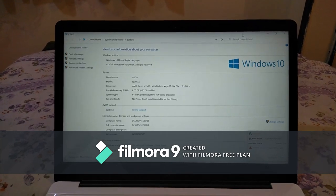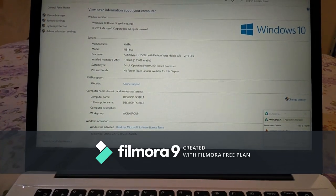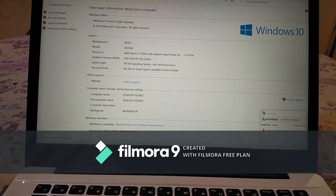Now for the question regarding upgradation — after purchase, you cannot upgrade the RAM, SSD, or graphics. So it's a big no for internal upgradation.